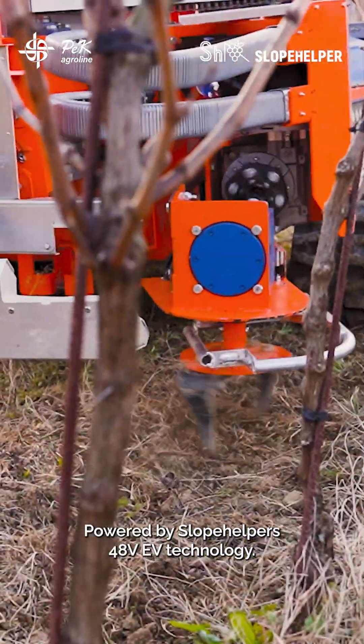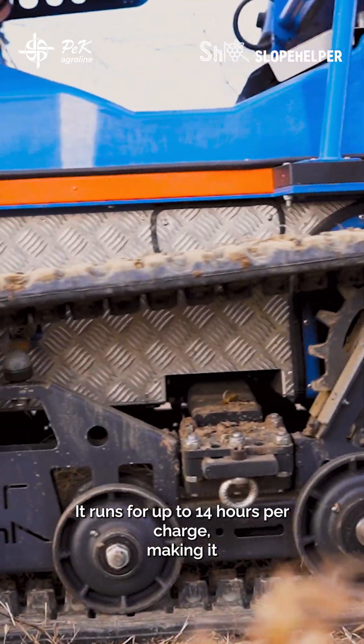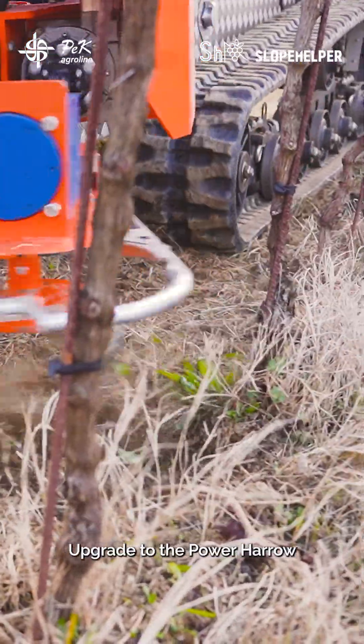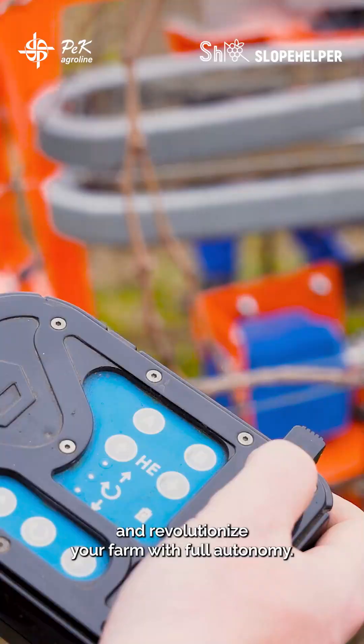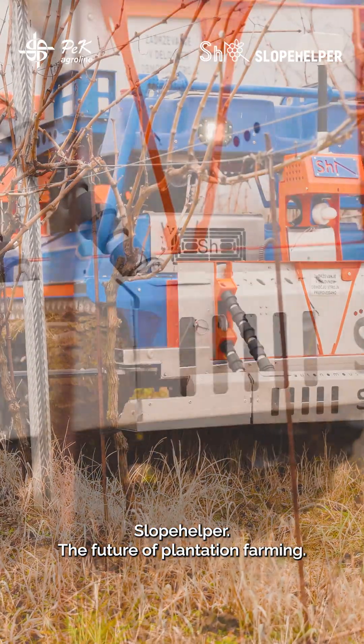Powered by Slope Helper's 48V EV technology, it runs for up to 14 hours per charge, making it the most cost-effective and eco-friendly solution on the market. Upgrade to the Power Harrow and revolutionize your farm with full autonomy. Slope Helper — the future of plantation farming.